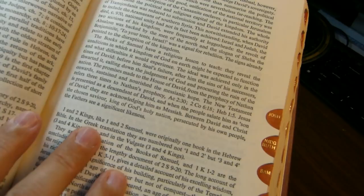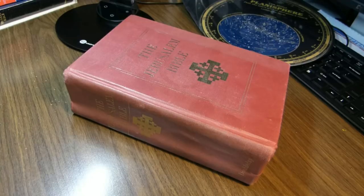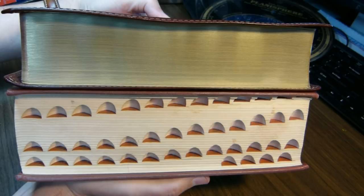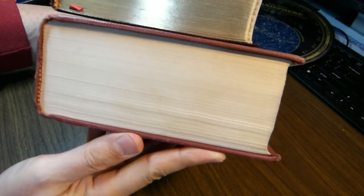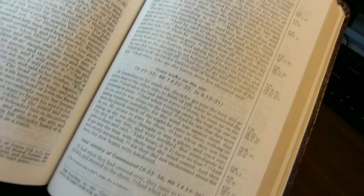First I want to do some size comparisons with other single-column study Bibles. Here's the Jerusalem Bible with the ESV Study Bible — the ESV is a bit taller and a bit wider, but not nearly so thick as the Jerusalem Bible. Here's the old Harper Study Bible in the Revised Standard Version — it's shorter, thinner, and not so wide. The Harper Study Bible, like the Jerusalem Bible, is in single-column format with references on the side and headings in the text, but the Harper Study Bible is quite lightly annotated.